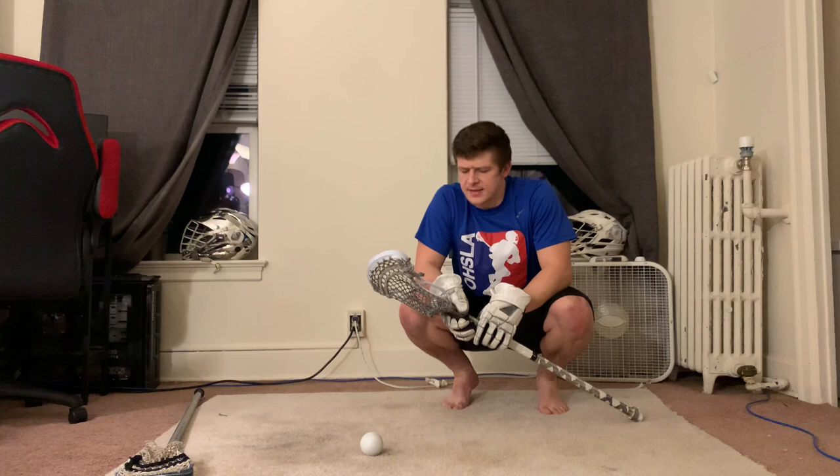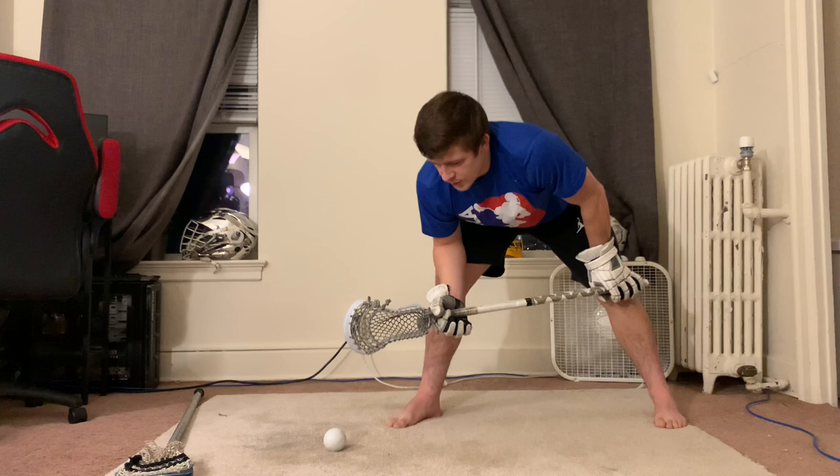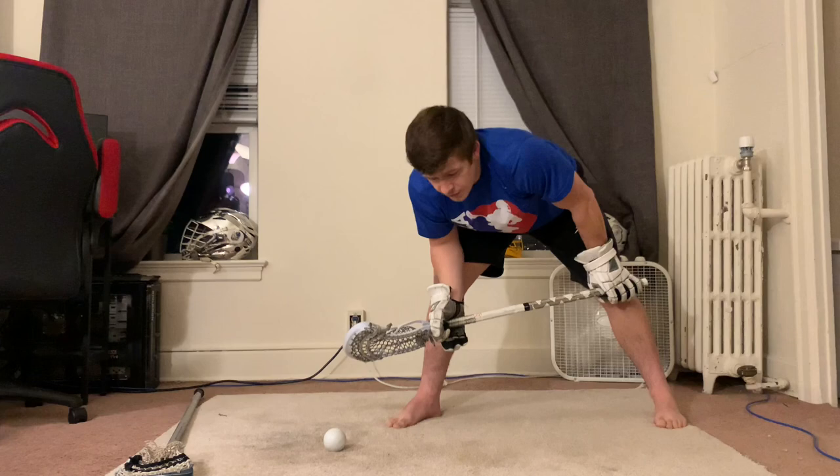A lot of guys ask me, 'Coach, what can I do to get faster? I need faster hands, faster reaction speed.' Almost 90% of the time, it's not about what you can do to get faster — it's what you can do to get less slow. What I mean by that is shave away the inefficiencies in your clamp that keep you from being fast and efficient. That's also why it's so great to record your kids or record yourself to see what you might be doing to slow you down.